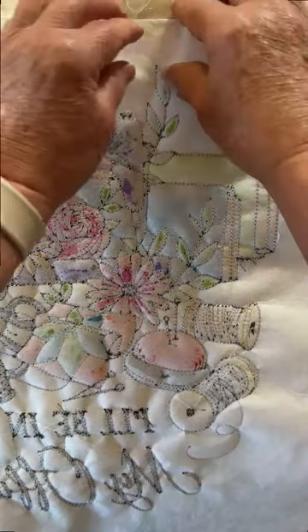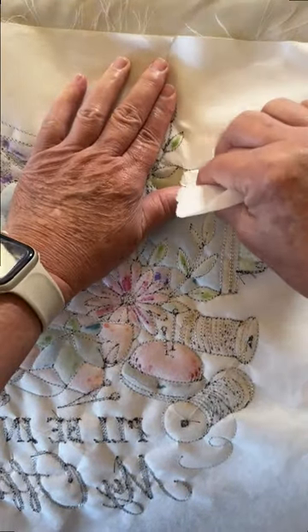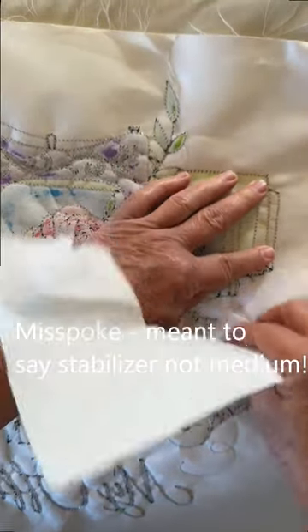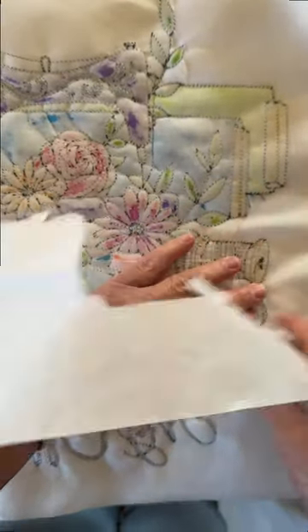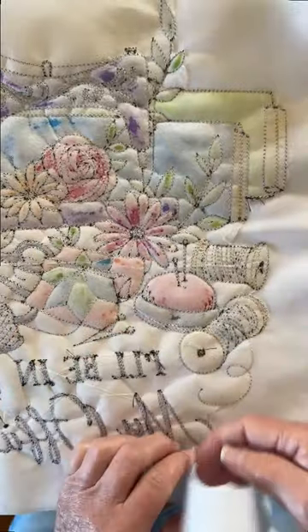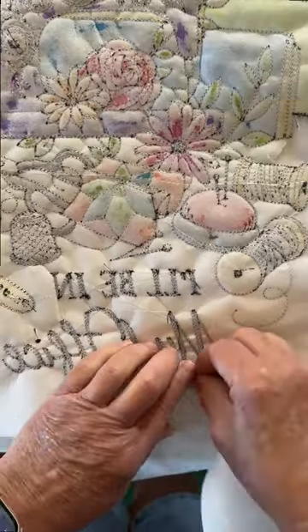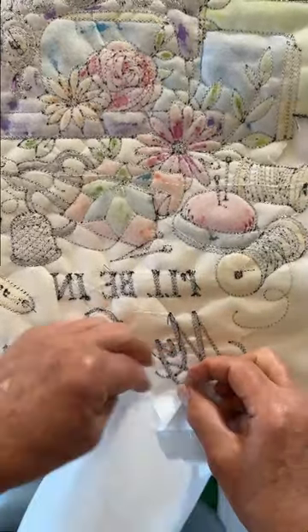I think the thing that would probably be most helpful is to go ahead and tear away some of that excess tearaway. The nice thing about this particular pattern is that it's been over-stitched quite a bit. I'm just going to come down here and continue tearing — not all of it; I won't tear any of it here in the center. I'm going to show you how to fix that in a minute, but just go around and tear off all of this excess tearaway. Be careful not to distort the stitching by pulling too hard.